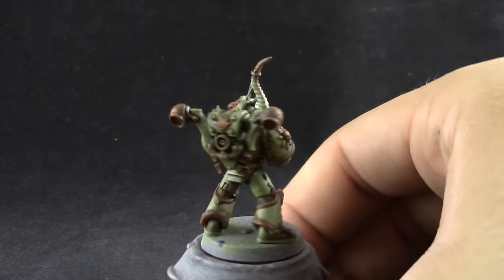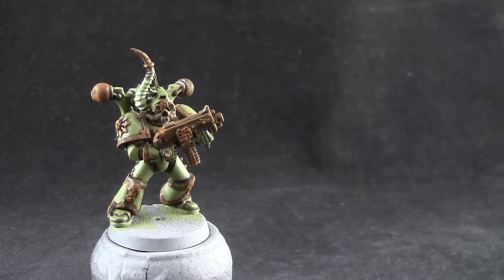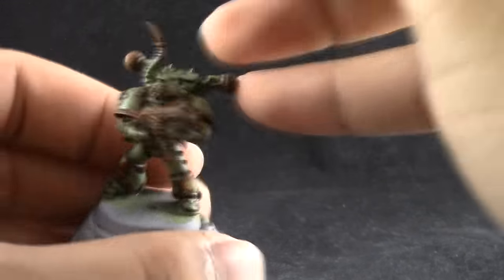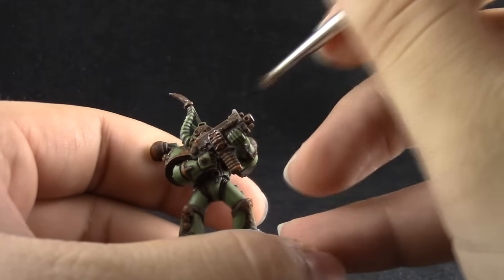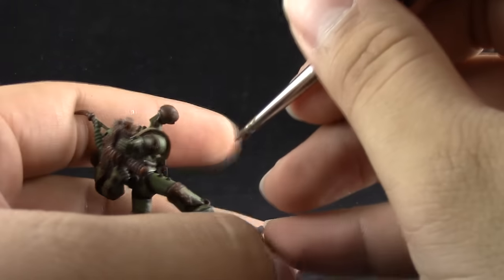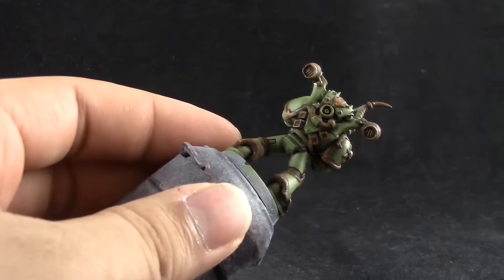Once that's done, this is how the model should look. Now I'm going to use Runefang Steel and with a very dry dry brush I'm going to try to bring back a little bit of the silver color on these areas. You only have to apply it on the very sharpest edges just to suggest that there's still metal under all of these layers of rust — dry brushing on the parts that would wear a little bit more, like very pointy places on the armor, so that you can see a little bit of the iron color below the rust.